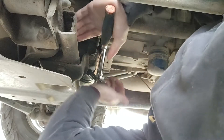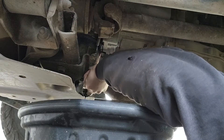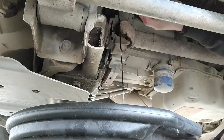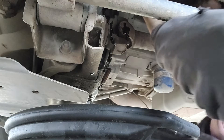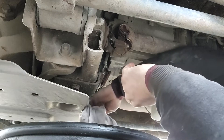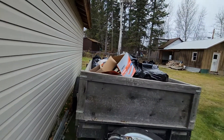I just got it in here, went for a little drive to get the oil warm, and I'll do this oil change. I also changed my air filter - it was pretty dirty.